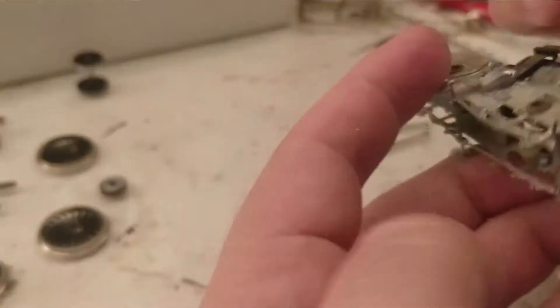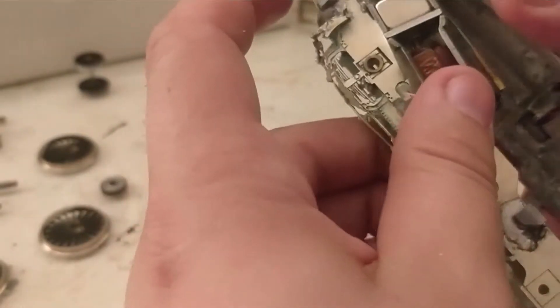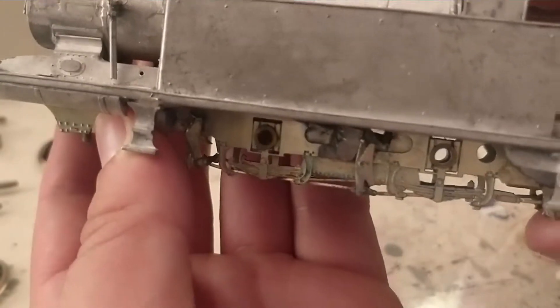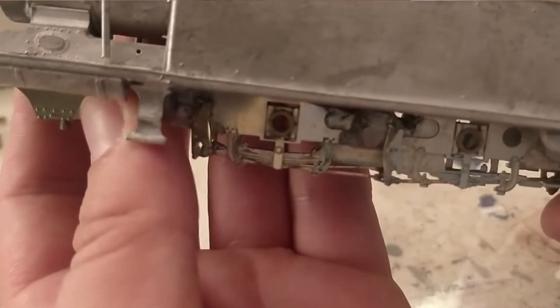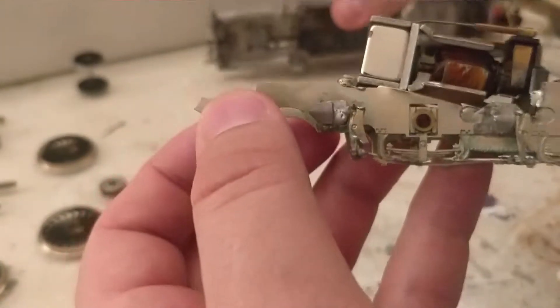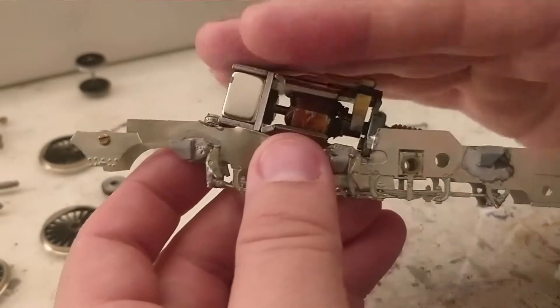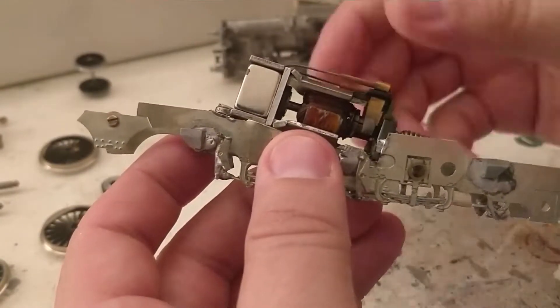Now whilst we have removed a lot of chassis, once it's actually sat on the body you see there's not actually much showing of what's been removed. It is all rather well hidden because it's quite high up. So to me that's a fair trade-off to get the motor that I want into the loco.